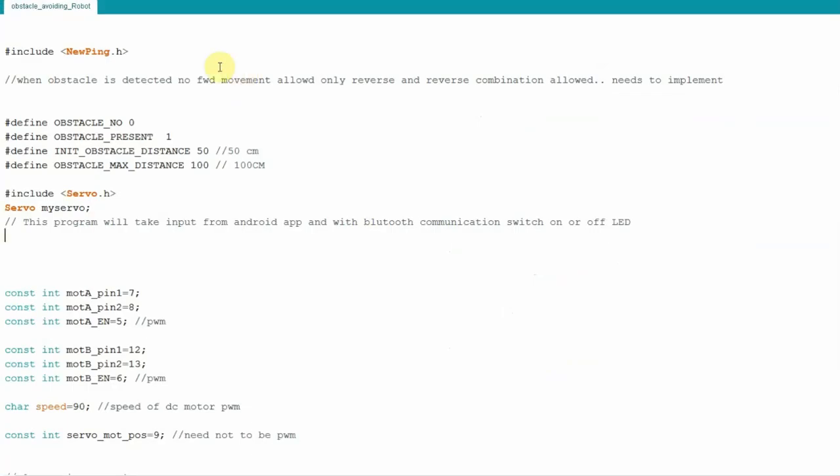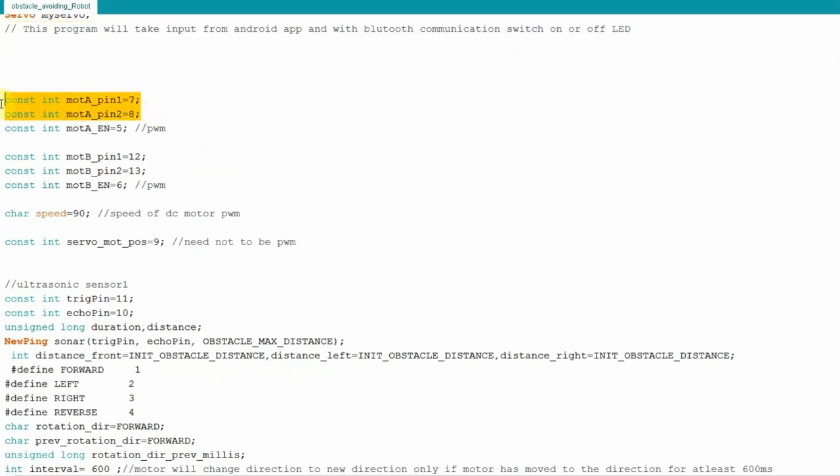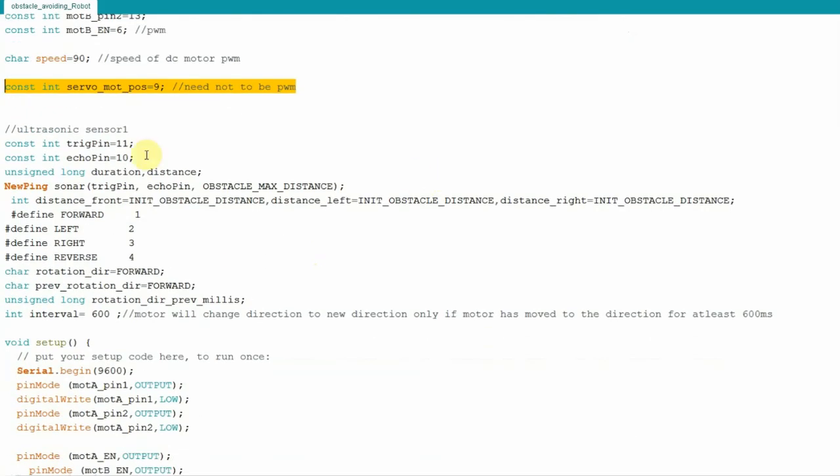Now let's look at the Arduino code. I am including the NewPing library for the ultrasonic sensor to detect obstacle distance, and some hash-define macros. I am also including the servo library to control the servo motor. Pin 7 and 8 are connected to the motor driver to control one motor, and the second motor is controlled from pins 12 and 13. The DC motor speed is set to 90. The servo motor is connected to pin 9. The ultrasonic sensor trigger pin and echo pin are connected to pins 11 and 10 respectively. An instance is created for the ultrasonic sensor, passing trigger pin, echo pin, and maximum obstacle distance.